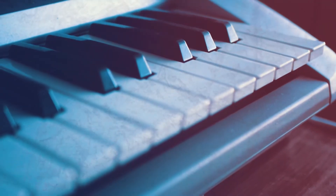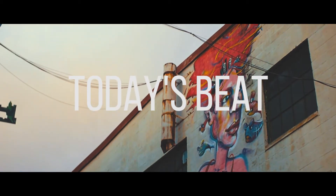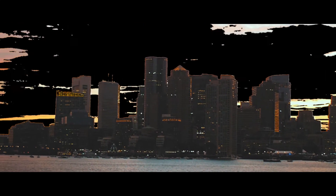It's Nikhil Bhatt here and today I'm gonna take you guys beneath the beat. Today I'm gonna show you how to make the drums, the bass, the synth, and everything for this new beat that I'm trying to make. I'm just gonna make it right here on the spot. So let's get started.